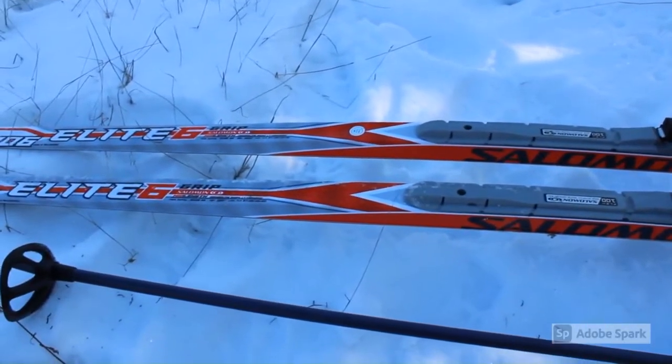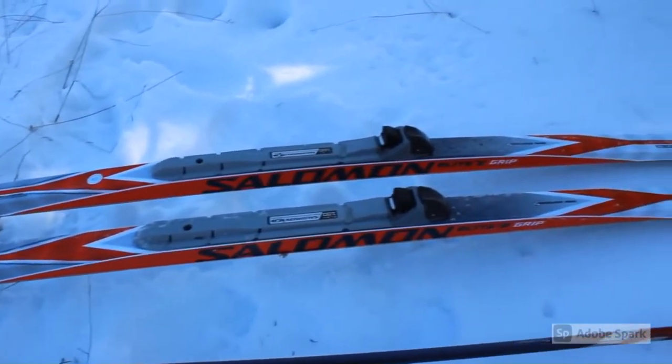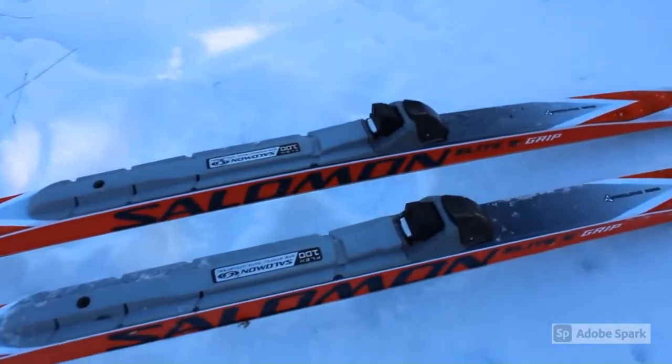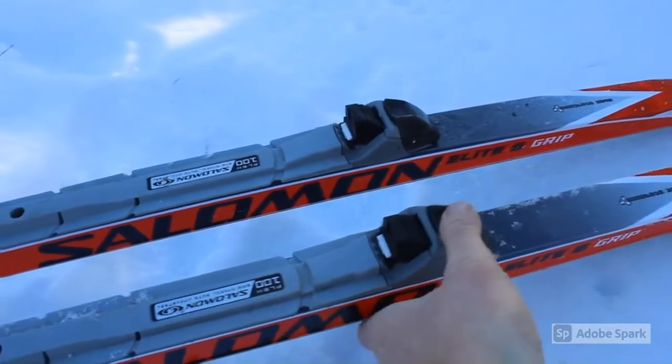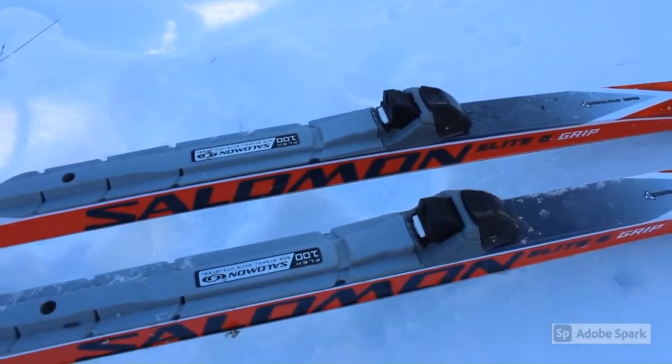Cross-country skiing requires a specific set of equipment and gear. You have longer, skinnier skis that have special bindings that are only attached in the front, as opposed to downhill skis. I'll show you in a minute how to put these on your boots.